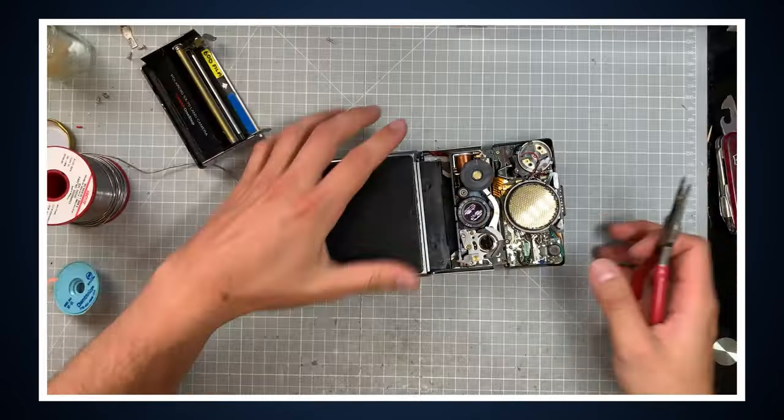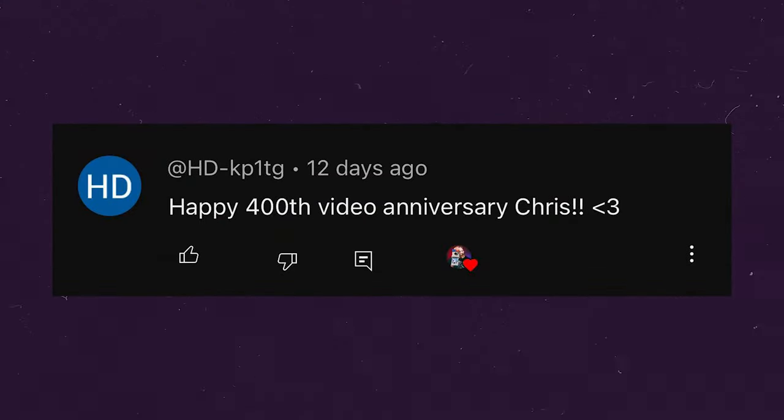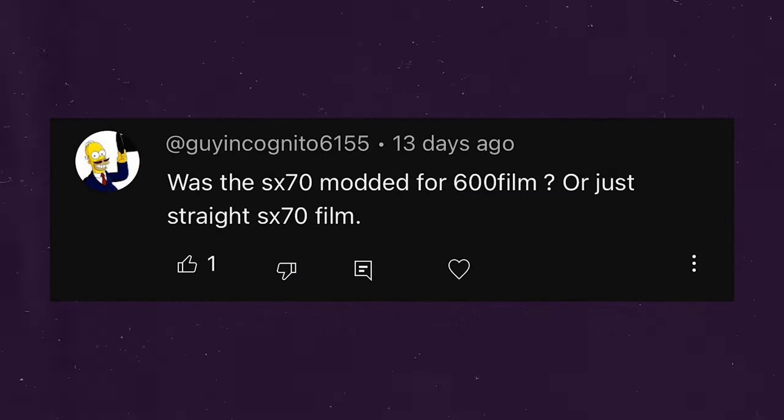On asking about the 680 option: if you want manual control and already own an SX-70 or a 680, I recommend sending it to Dennis from Chromatic Parts to have it modified for manual controls. HDKP1TG says, 'Happy 400th video anniversary.' I didn't even realize it was my 400th video — kind of wild. GuyIncognito6155 asks if the SX-70 was modded for 600 film or just straight SX-70 film. That was modified by Dennis at Chromatic Parts to shoot 600 film. According to him, SX-70 film these days is just 600 film with the ND filter.